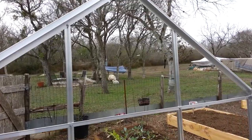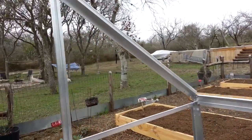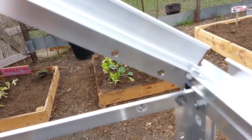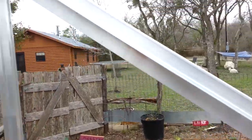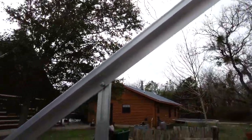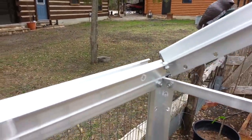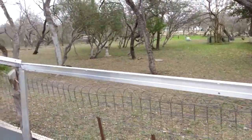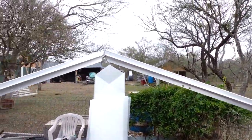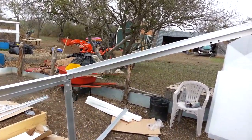After the back studs were attached, we put the angled roof pieces on the outside of the gutter with the angles matching at the top. Then on the front we went ahead and attached the angled pieces. They're not supported right now but they're attached on the gutters.